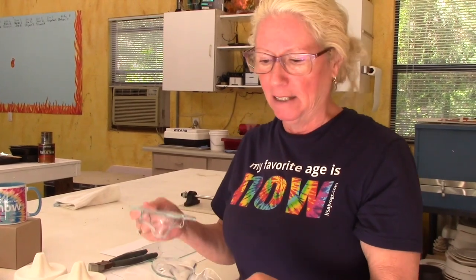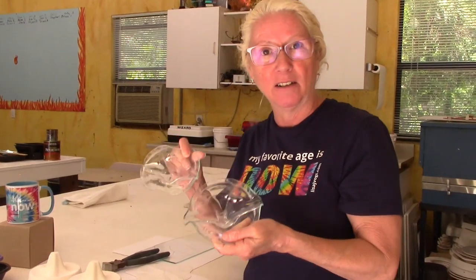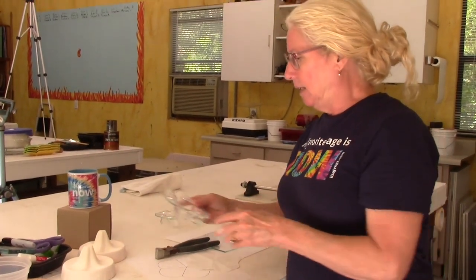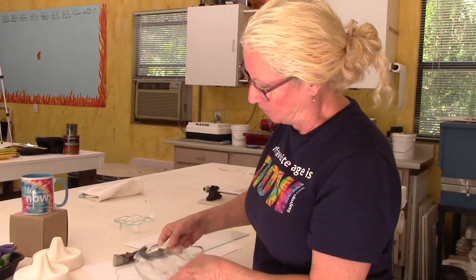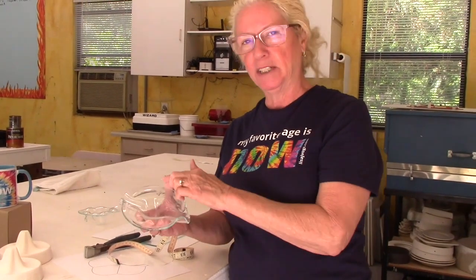This is exactly why we use clear glass — least expensive, easy to cut, do all your testing, and then when you add color or design you'll end up with something fabulous and know exactly what to expect. Both of these are a little too big — probably by about a quarter inch on each side, where it hit the edge of the mold. So if these were six-inch circles and we take a quarter inch off each side, making it a five-and-a-half-inch circle, it should fit better on the mold.